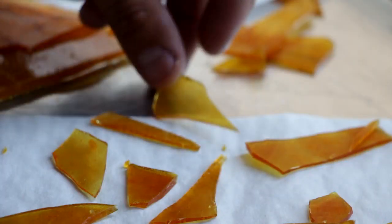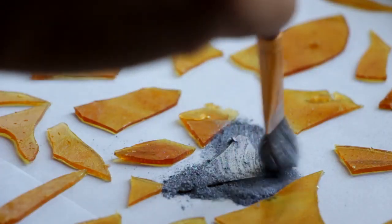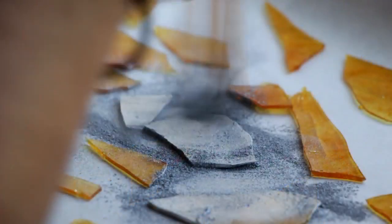Now we're just going to break them apart and try to create some sharp edges — you want big pieces that look like broken glass. I'm going to pick which ones I like best, then grab my edible silver color dust and, using a paintbrush, dust all of the pieces silver.